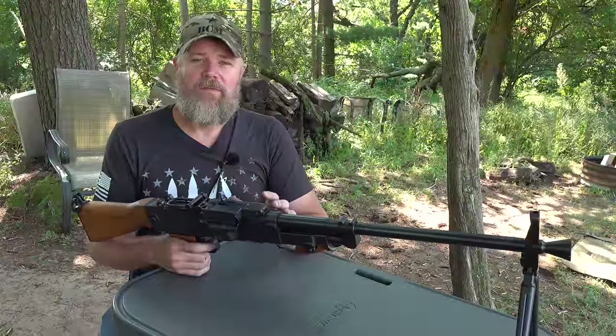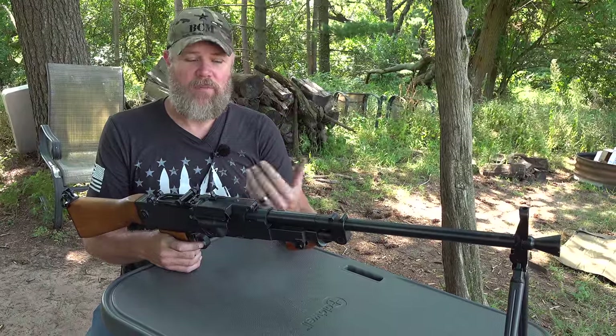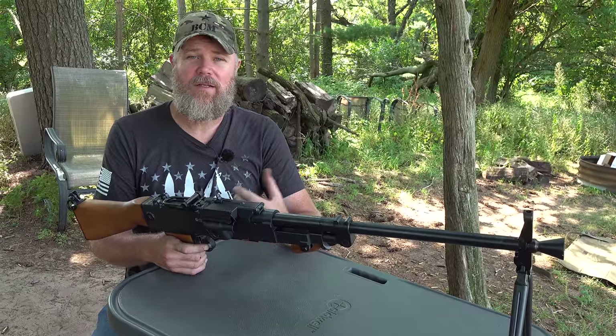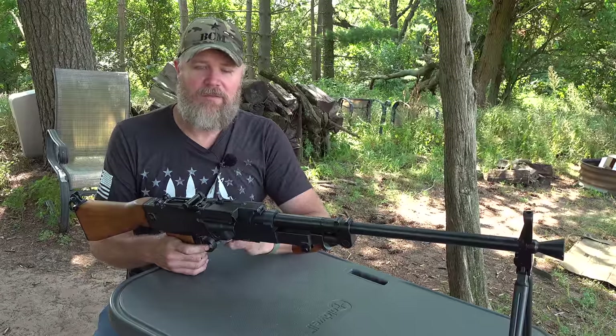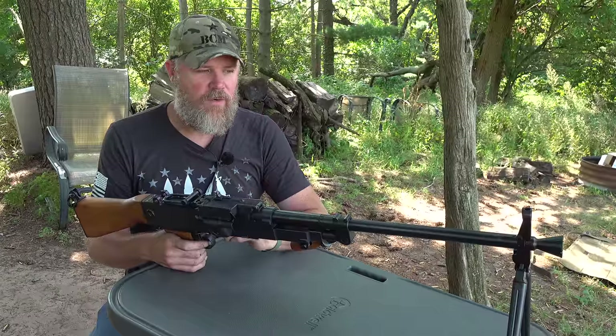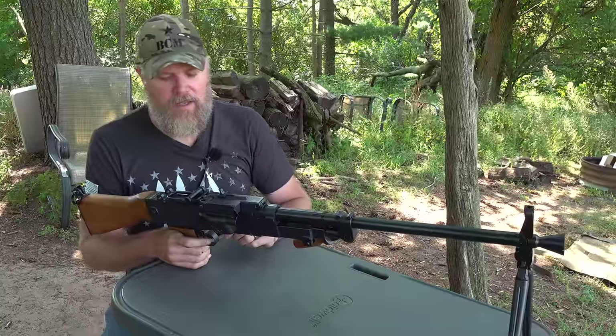Field stripping the UK-59 is fairly straightforward. Keep in mind that any time you convert a fully automatic belt-fed weapon to semi-automatic, you'll add extra components that can increase disassembly complexity. However, the semi-automatic conversion on this rifle is very well done — quite elegant in design.